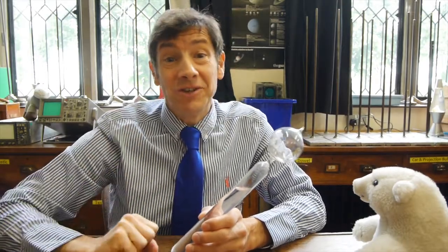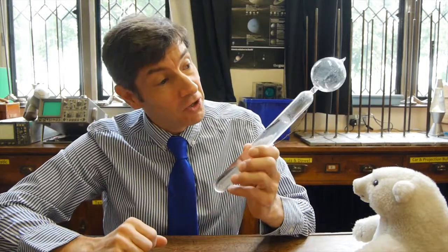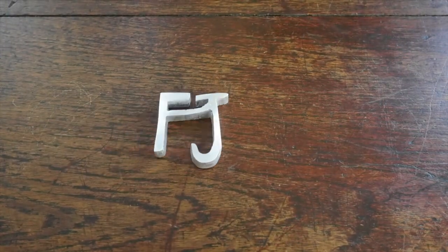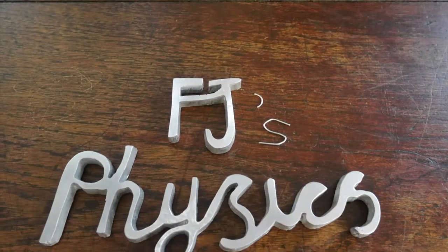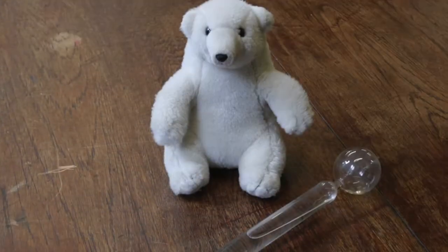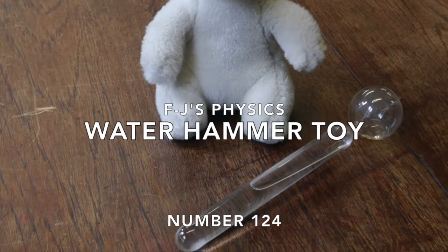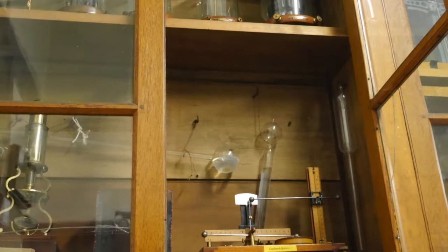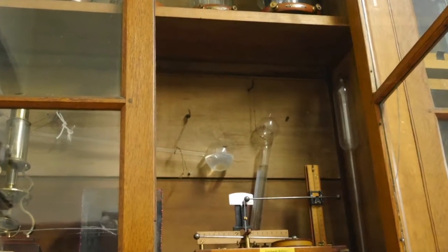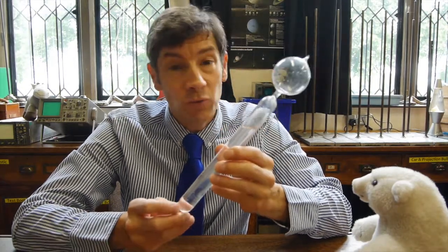Welcome back. I've got an absolutely fantastic piece of apparatus to show you today. What we're going to look at is the water hammer toy. This lovely piece of apparatus has been hiding in a cupboard for years and years. I've worked here 14 years and I don't think it's ever come out the cupboard. More interestingly, I'm not sure anyone knew what it was.